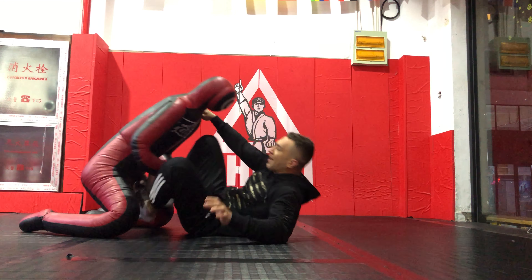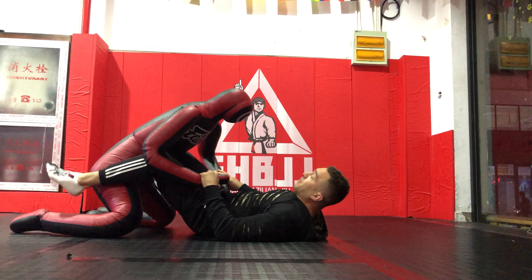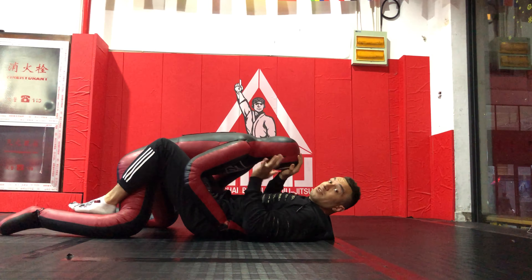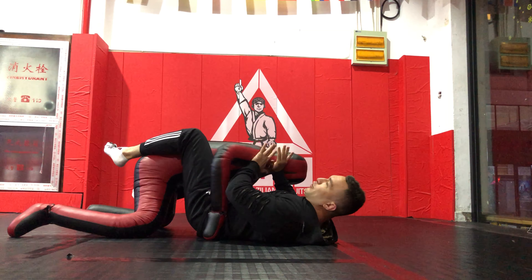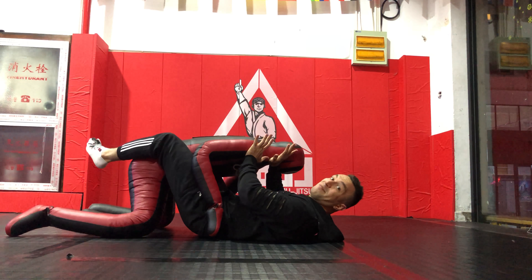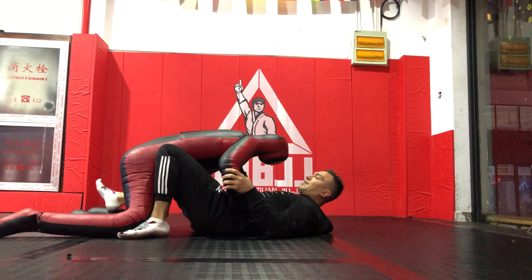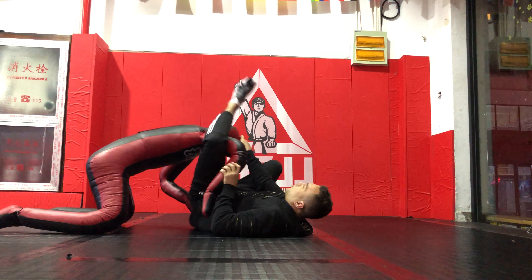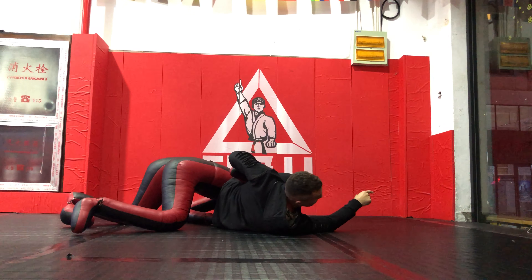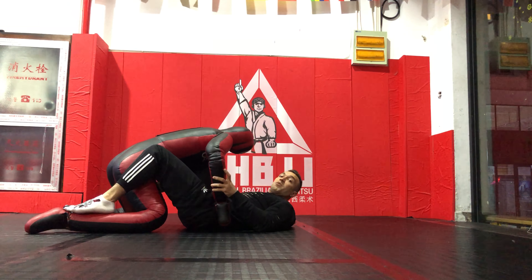A few key things when training this with the dummy: because he's not a real partner, he's going to have the tendency to follow you — that's what I manage with my hands. But you know what, that's not too bad of a habit. It kind of relates to real rolling, because sometimes the guy is too tight to you and you might need to create space by pushing him away. So don't worry about that — this hand movement is something you might use in real rolling.